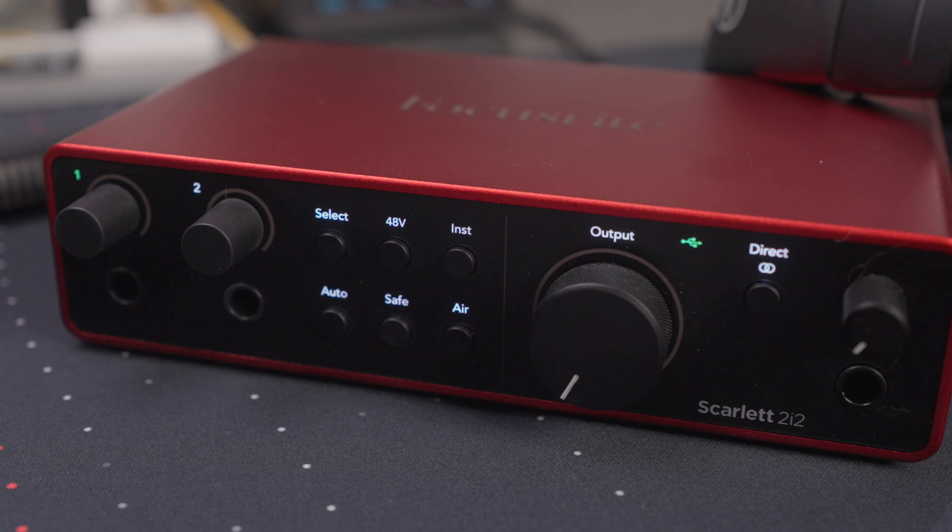Starting from left to right on the front of the device, you have your channels 1 and 2, and the select button selects which channel you are controlling with the knobs on the front. You can even link the channels in stereo mode and the knobs will adjust the gain accordingly for both channels at the same time — you do that by holding the select button.